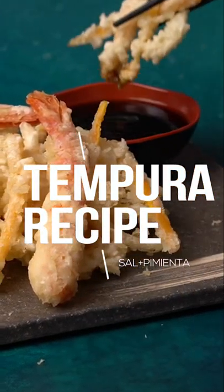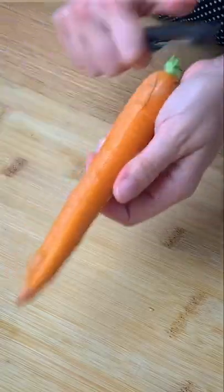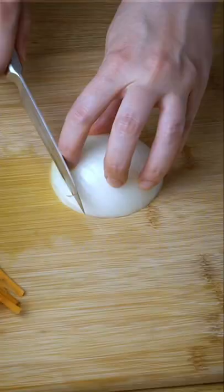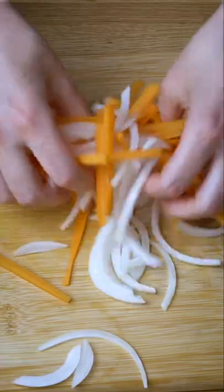Today we're gonna be making kakiage and shrimp tempura. We start preparing the vegetables for the kakiage. Today I chose onion and carrots, so let's cut them julienne style. Mix and set aside.